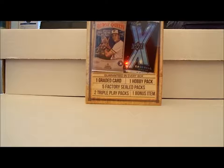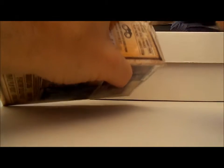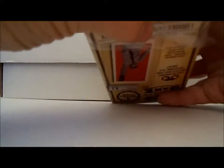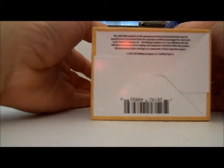We're going to find out. I have a knife here today to open this up with. Now it's open. Let's see what we're going to get out of here. This is by MJ Holdings again.